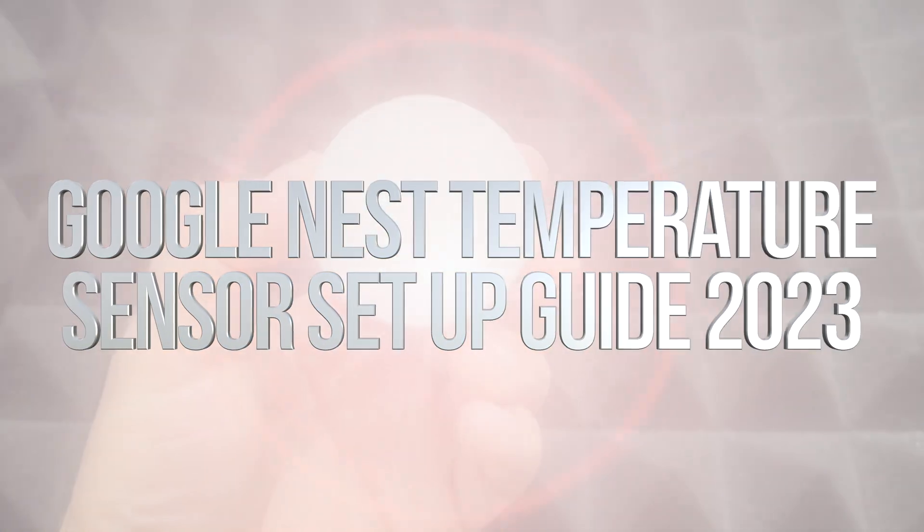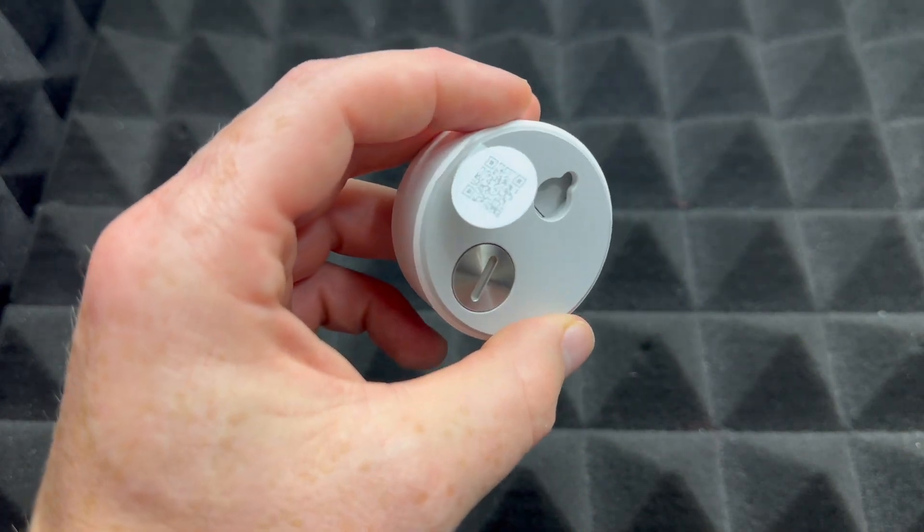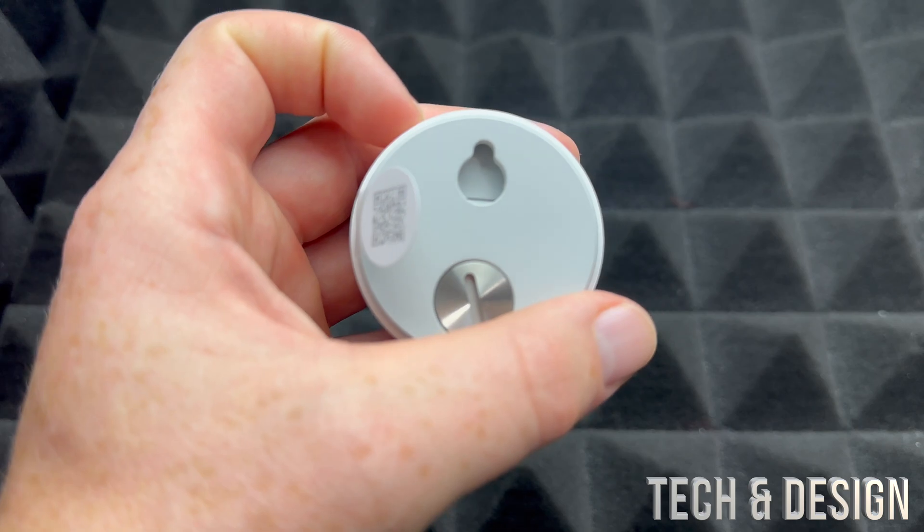Hey guys, on today's video I'm going to be setting this up. I've done a video where we did the setup already, but this is just an updated one — although it's going to be the exact same thing.